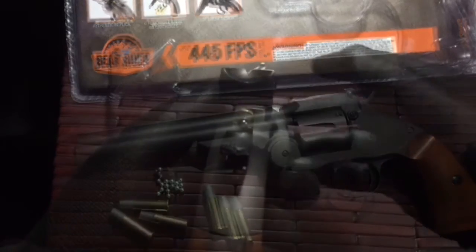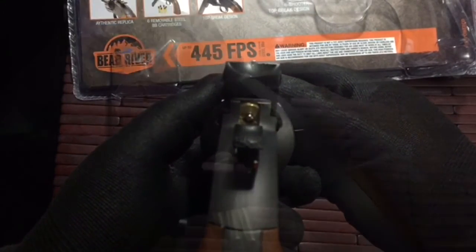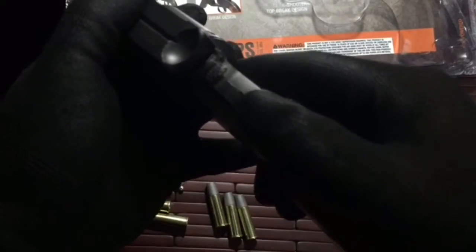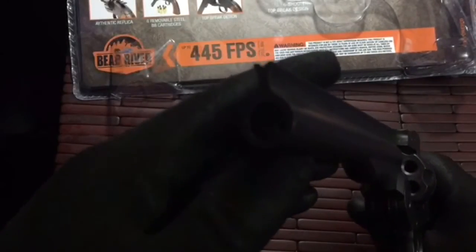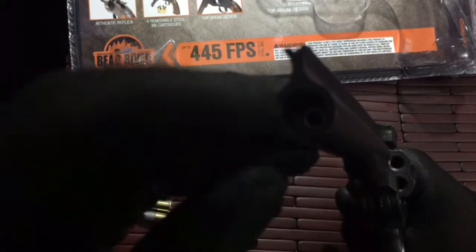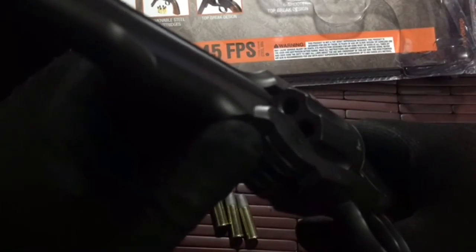I like it quite a bit. Just a real quick look at your sight picture — very simple, really nice. Not on the original, but there's your safety: up for safe, down for fire. The gun is empty as you can see in the cylinder. I'll go ahead and show you the barrel — you have the actual barrel within right there. Pretty cool, beautifully designed.